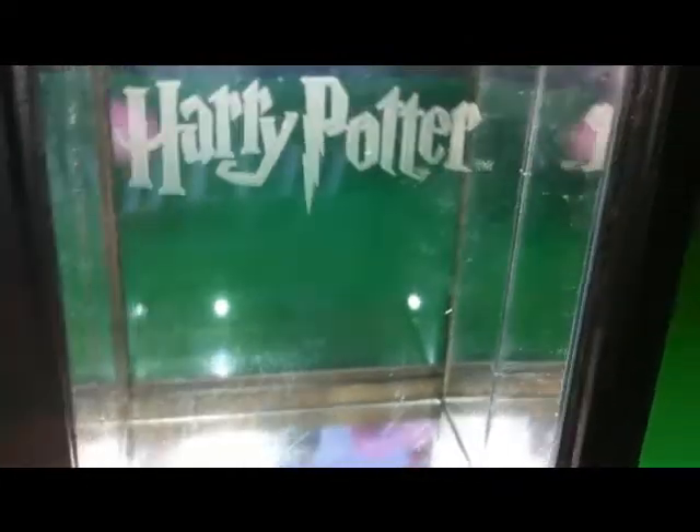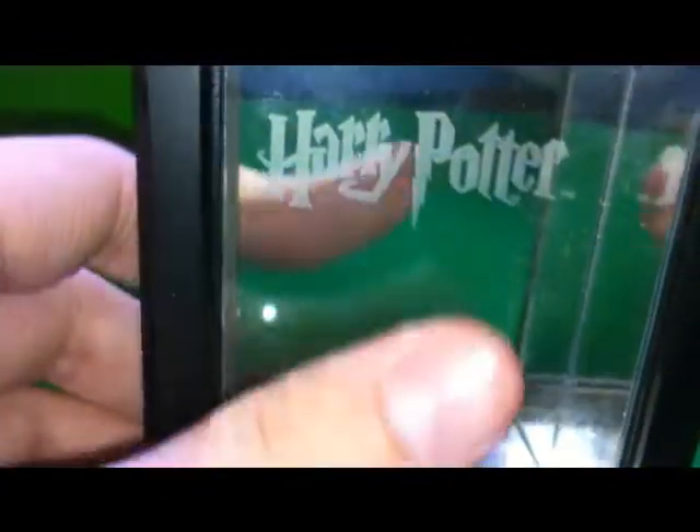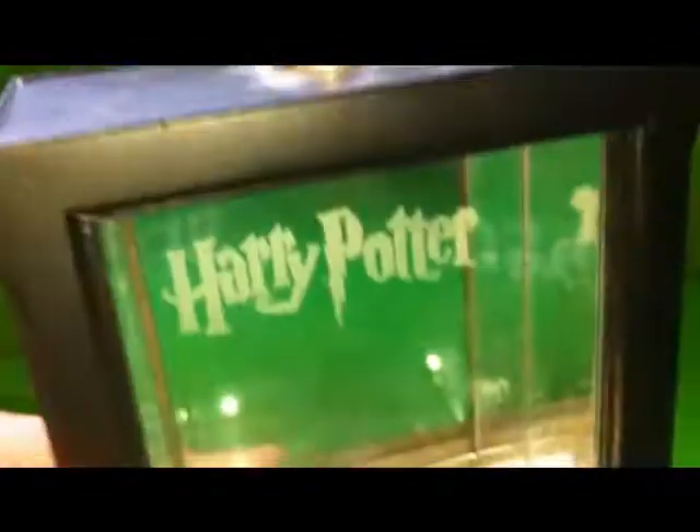I don't know if you can see or not, but this — it's not even glass, it's a plastic bit. In the front, it scratches really easily. With the same type of plastic base for the display case, it scratches really easily.